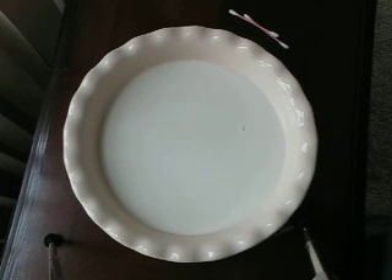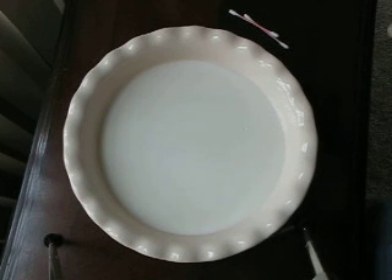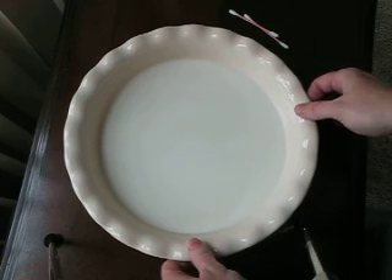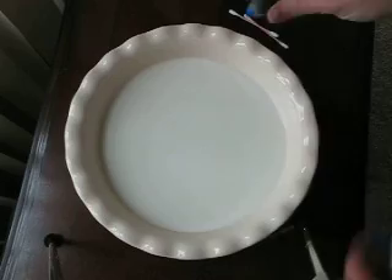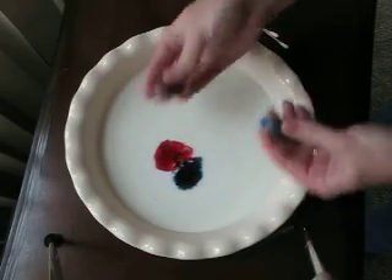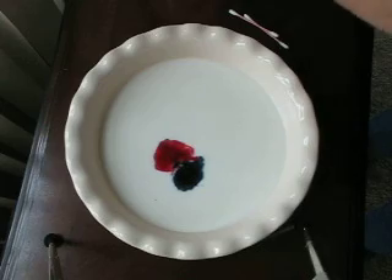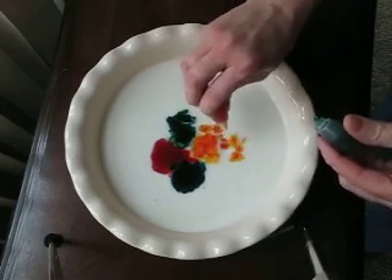Previously I showed you how to make a really cool design with milk and food coloring and dish soap. Today I'm going to show you another method. You just have enough milk in a shallow dish to just cover the bottom, and you're going to add some food coloring. Try to keep them all together in the middle or close to the middle, like so.